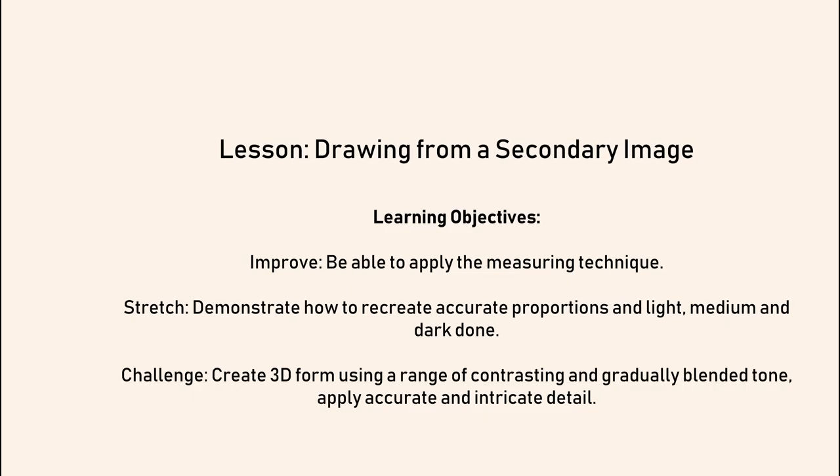So the learning objectives to improve today: be able to apply the measuring technique that we're going to use for a stretch level, demonstrate how to recreate accurate proportions, and also apply light, medium and dark tone.